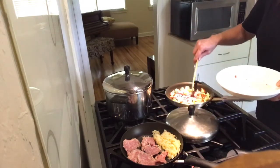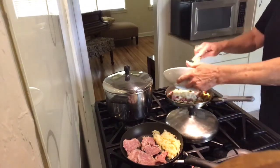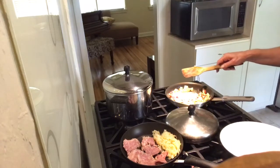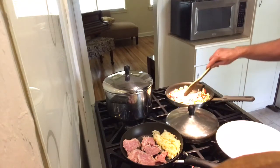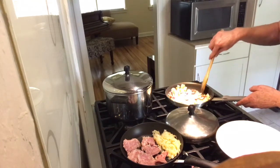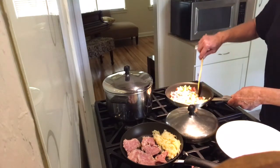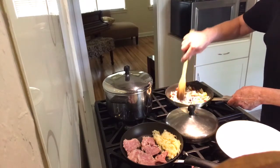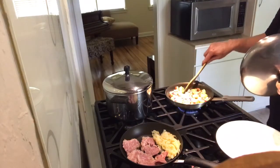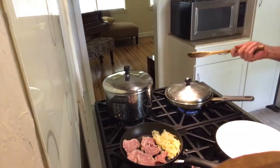Corned beef hash is oftentimes made where all the ingredients are diced very fine and very small, and it doesn't have much texture. I prefer a more coarse chop so that it will have texture and won't resemble dog food. That's the gist of it.